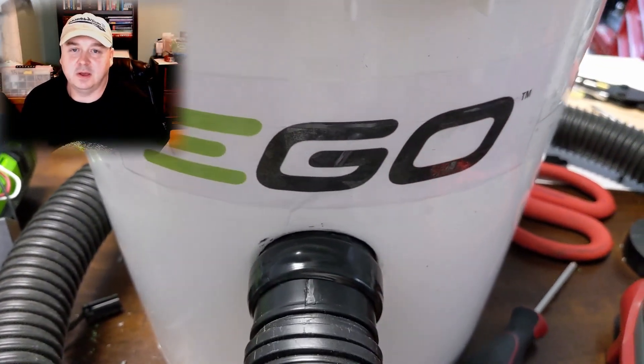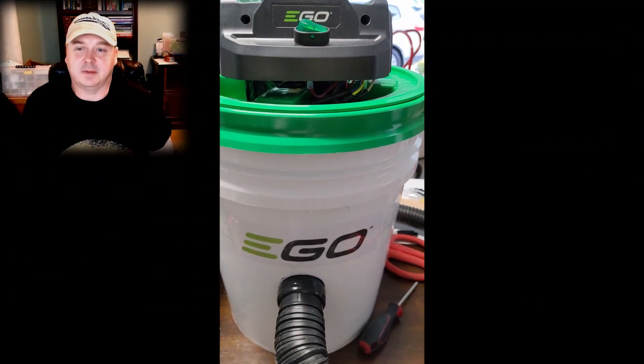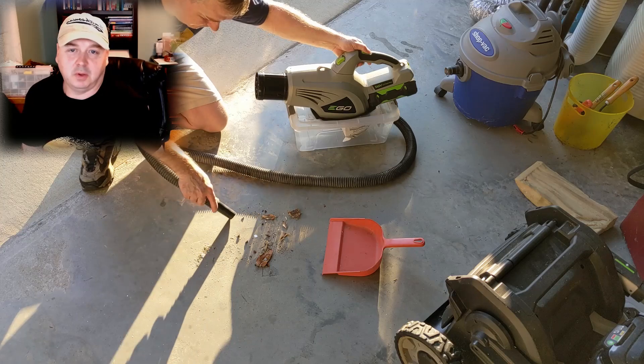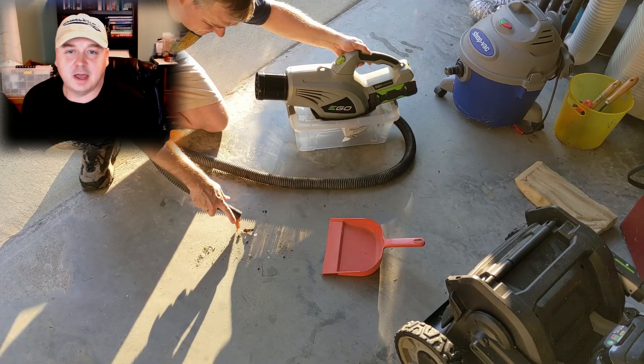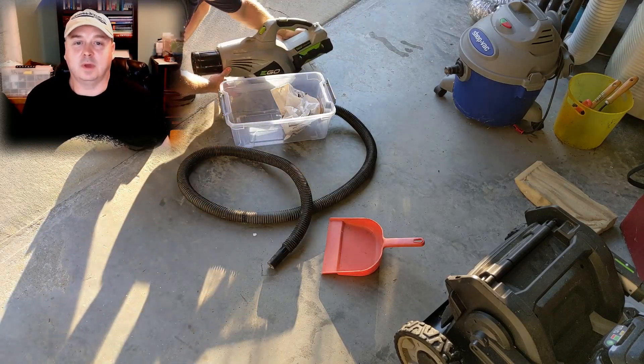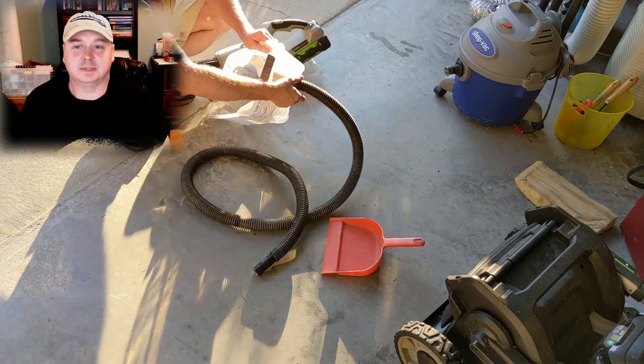We did a previous video about the vacuum cleaner and whether we can actually use the EGO blower to create enough vacuum to possibly make it into a cordless vacuum cleaner. We got enough responses to indicate interest, so we're moving forward with the build.